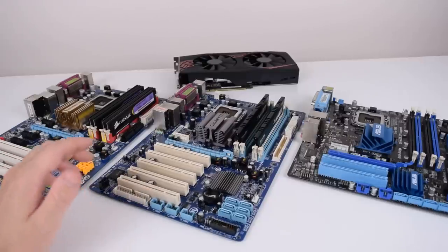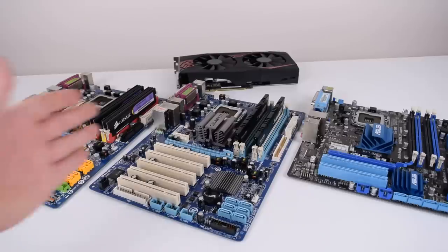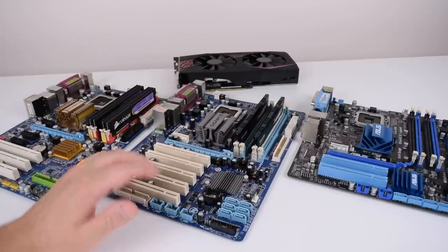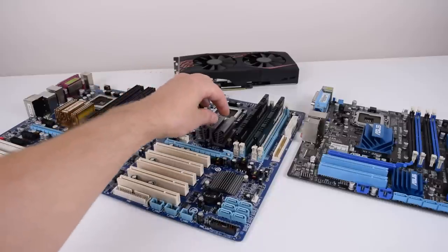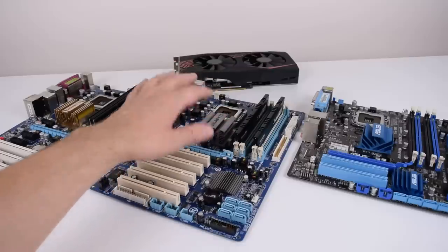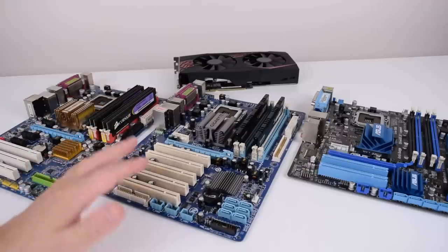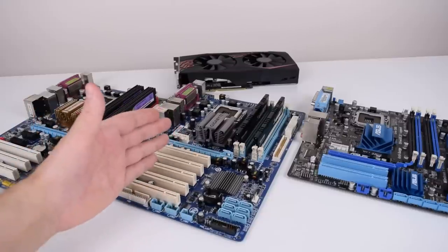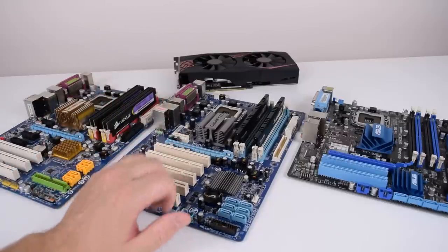One more thing worth mentioning is chipset cooling and temperature. Once you install four memory modules, these chipsets get really, really hot. On the Gigabyte boards there are a couple of fan headers, so I highly recommend getting a little fan and mounting it on top — I just used an 80mm fan and placed it around there to cool the chipset. Especially once you overclock to around 1600 MHz on the frontside bus, you may have to raise the chipset voltage for extra stability, and then good cooling is definitely important.